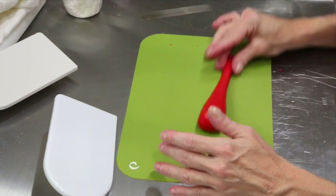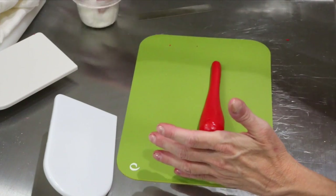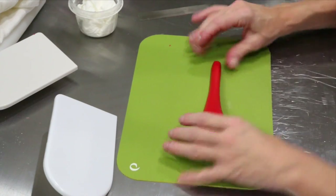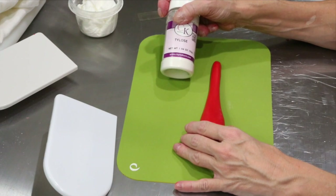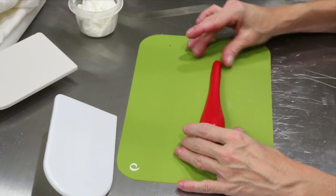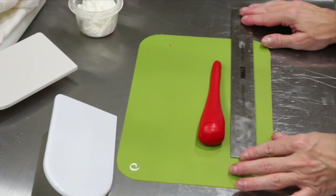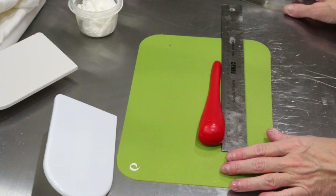Sometimes with the Fonderific it will get a little bit shiny and you don't always have time to let it rest. I have cornstarch standing by and I'll just rub that in. If you like the feel of icing sugar, it's just a personal preference. The other thing you need is Tylose — we carry that in our store. You'll want about a tablespoon for the heel to give the fondant more structure. You could do a 50-50 with fondant and gum paste, but I find the Fonderific is so wonderful with unlimited time even with the Tylose.